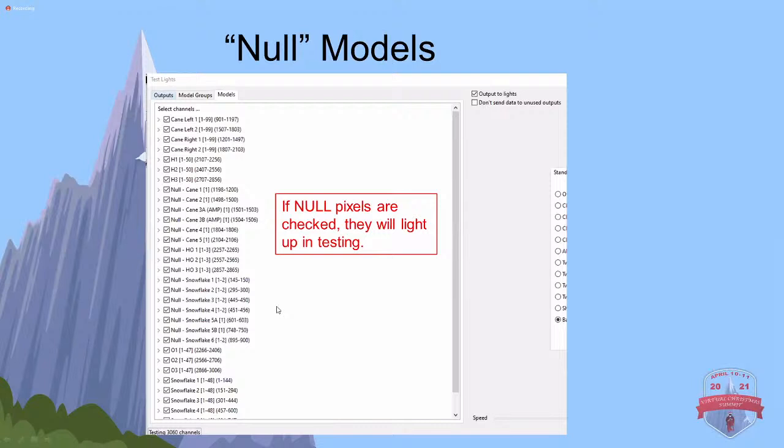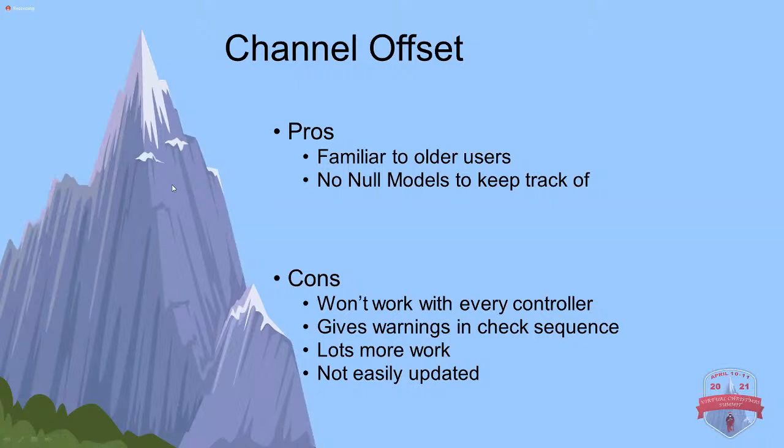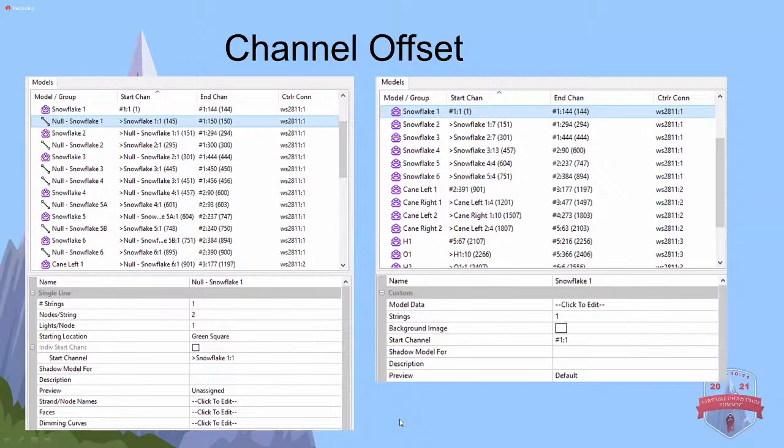That covers how to do it with what I call null models. You can definitely use that for all sorts of different situations. I'm going to go into what I call the channel offset method now, which basically skips over certain channels to account for the null pixels. This is probably more familiar for people who have been with xLights for a few years. The problem with this method is it doesn't work with every controller, it brings up a bunch of warnings when you do a check sequence, it's a lot more work, it's not easily updated, and it's generally just a pain to do. I would not recommend this one - I'm including it only for completeness.